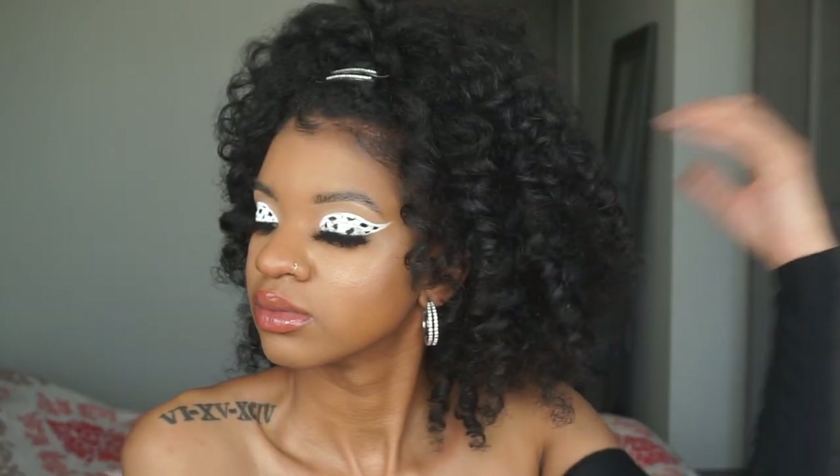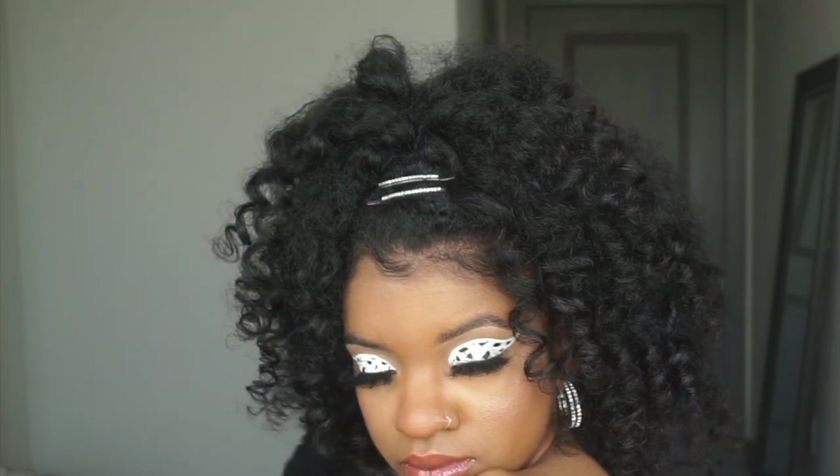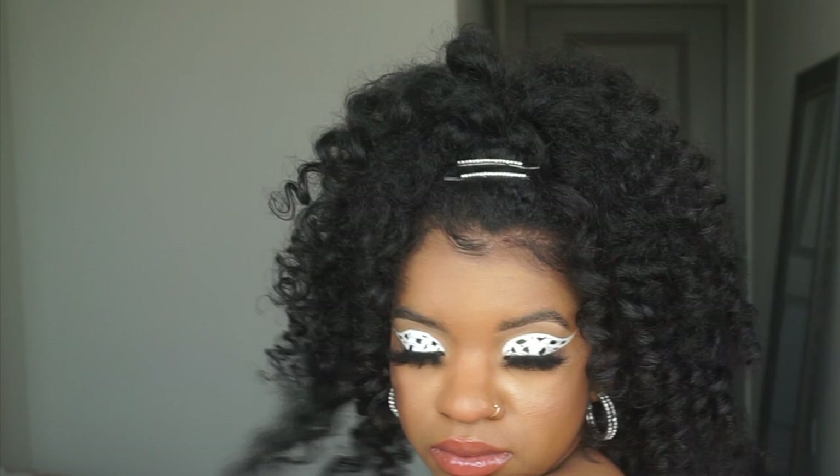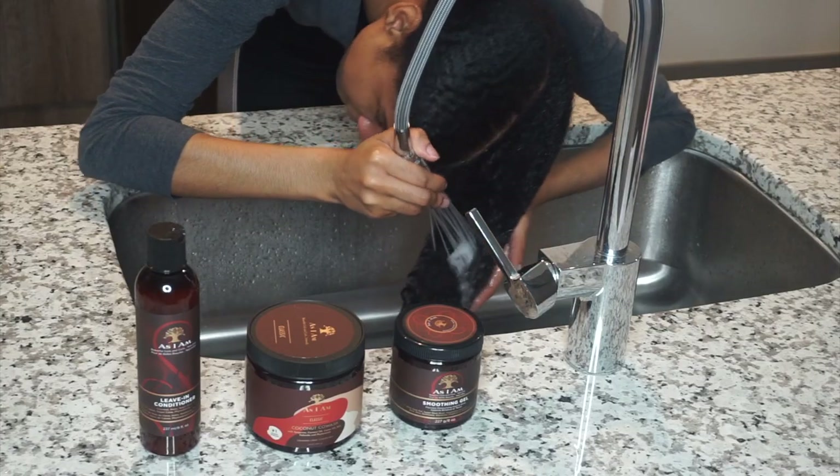Hey girl, hey! I'm going to be doing a flexi rod tutorial using As I Am hair products. If you want to see how I got these popping curls in my natural hair, then keep watching this video.